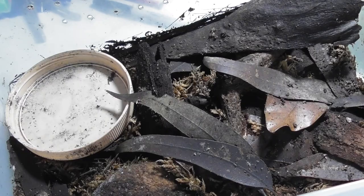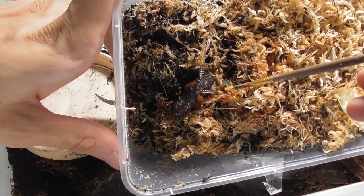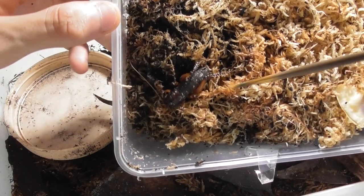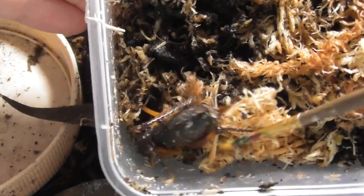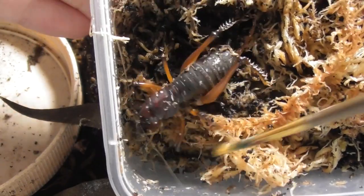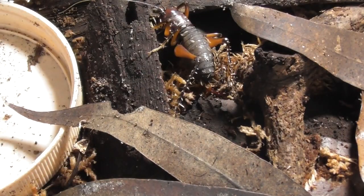Here's the enclosure I got prepared for them — a lot of hiding places, so hopefully they do well in it. It's quite moist too. Come on, be a good girl, don't jump. I come in peace, I come in peace, please have mercy upon me. Yes, yes, thank you for behaving.